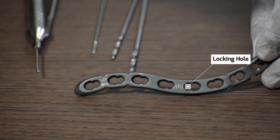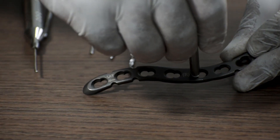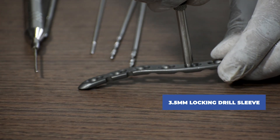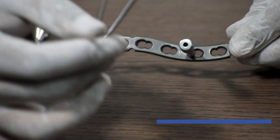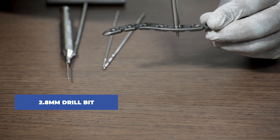This is the locking hole. How do you differentiate between a locking hole and a non-locking hole? There are threads made in the locking hole for the locking drill sleeve to get attached. For instance, we are fixing a 3.5 mm locking drill sleeve, and then we will use a 2.8 mm drill bit to drill through the drill sleeve.